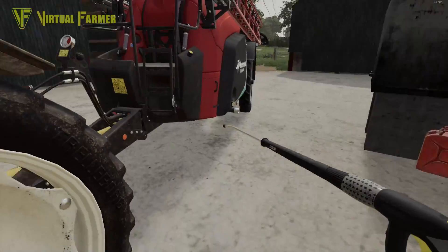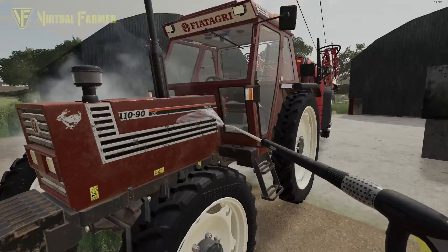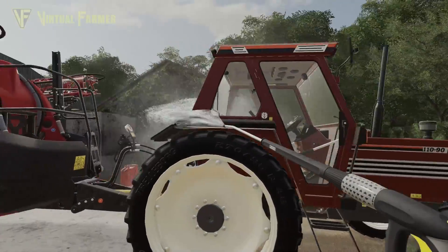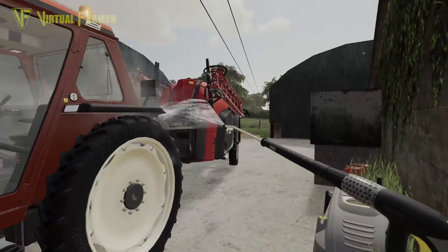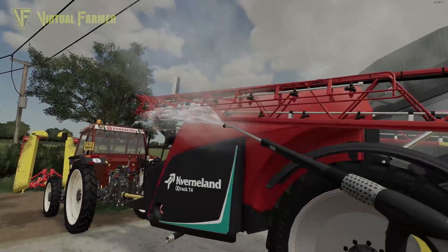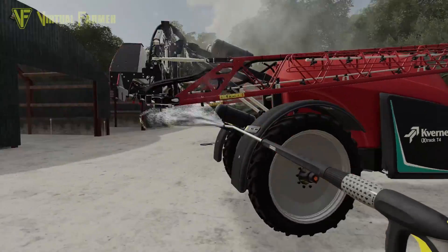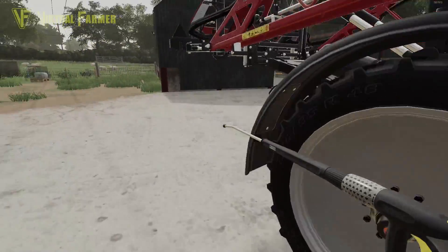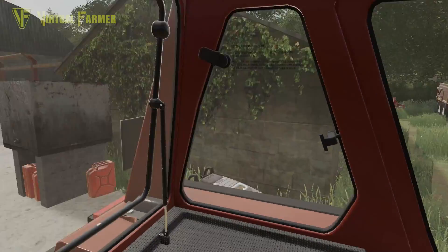Right, there we go - brighten her up. It's good to do this after a day spraying because you've got the herbicide residue on the tractor, so we want to wash it off and make sure any effects are minimized. Same with the sprayer - give it a wash down. I've got some more spraying to do over the next few days to get rid of the rest of the weeds, and we might have a little bit of fertilizer spraying to do later.